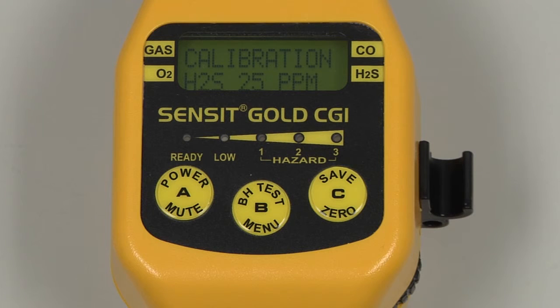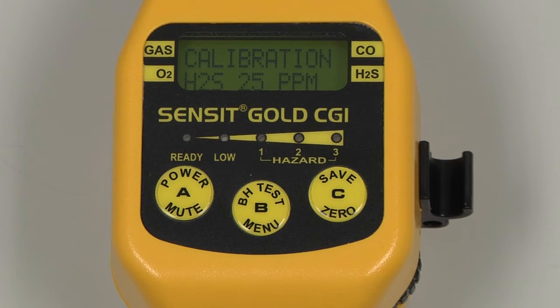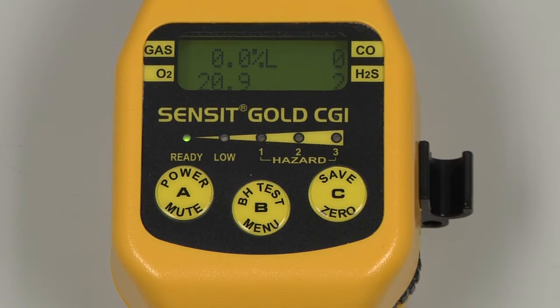The final gas has been calibrated. We can remove the cal adapter and turn off the regulator, and exit back to the working display by pressing and releasing the A button. Calibration is now complete. Allow the instrument to clear for 60 seconds, or until all readings are displaying zero before powering the instrument down.